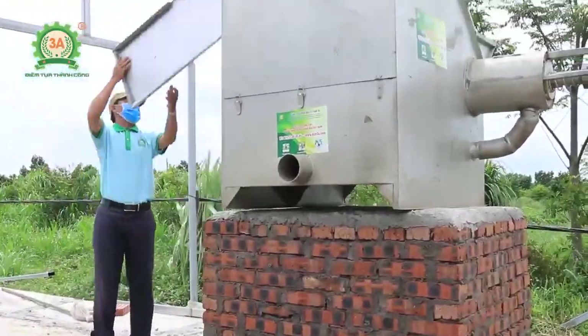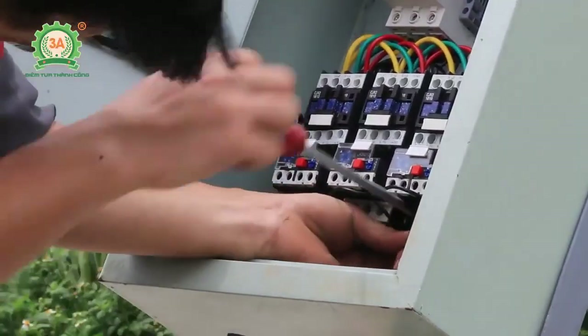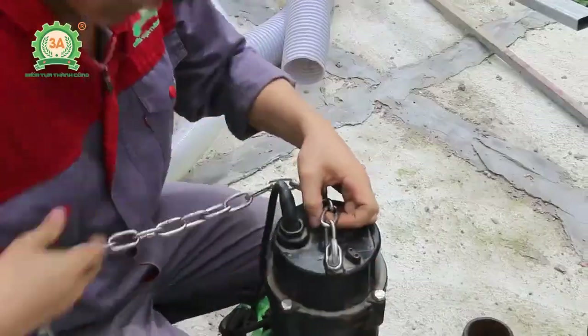Hôm nay tôi cùng anh em của công ty cổ phần đầu tư Tuần Tú về đây đặt thiết bị máy ép phân tách nước Modem 800.